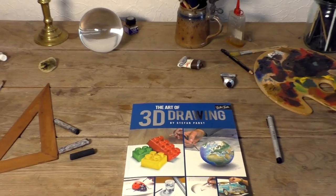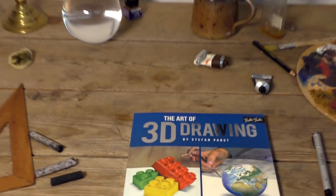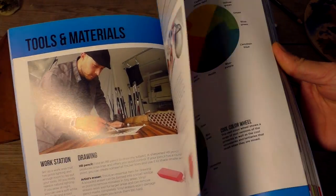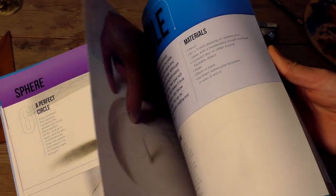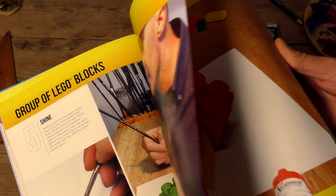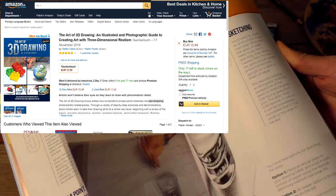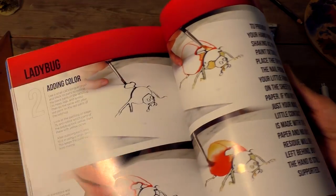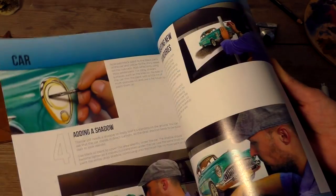The book is called 'The Art of 3D Drawing.' In this book you will find 12 drawing projects and step-by-step guides on how I create them, from basics to expert. You will find all the ins and outs there, as well as numerous images and coloring pictures. It is full of insider tips and tricks on how to create 3D objects.